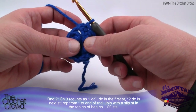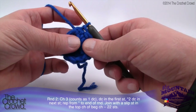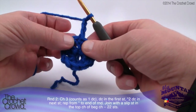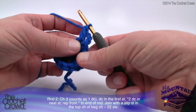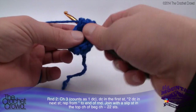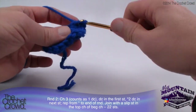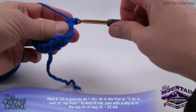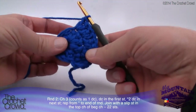Let's begin round two. It says chain three, count as one double crochet, double crochet into the first stitch, then two double crochets into the next stitch, and repeat — two double crochets into each stitch around. We're simply going to chain up three and come into the same stitch that this is coming out of. That's putting two double crochets into one, and in every stitch going around we're going to put in two double crochets. Continue doing that all the way around.